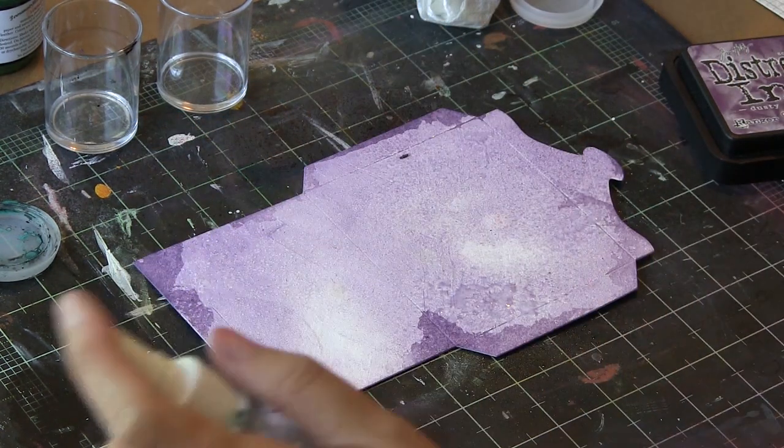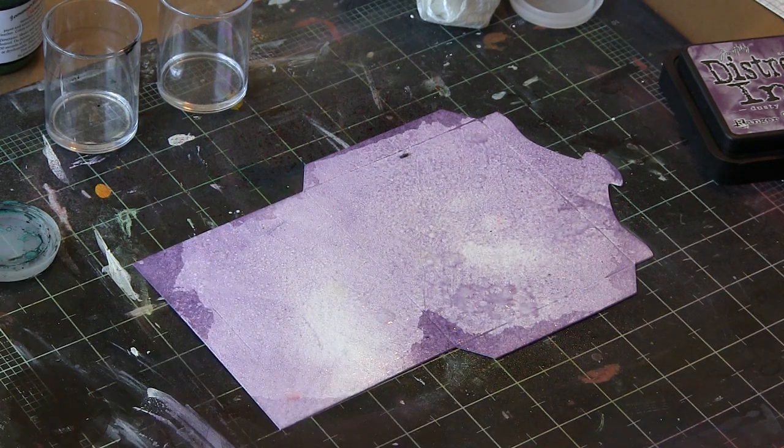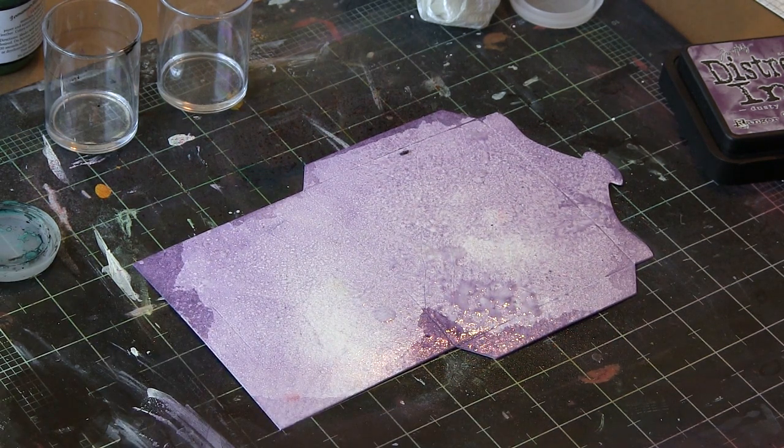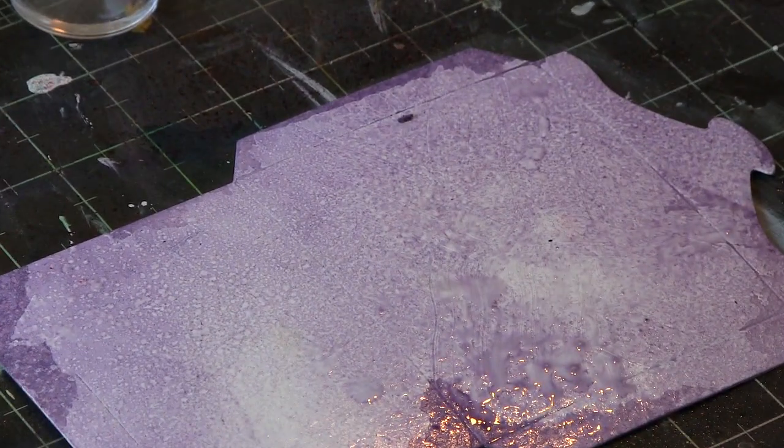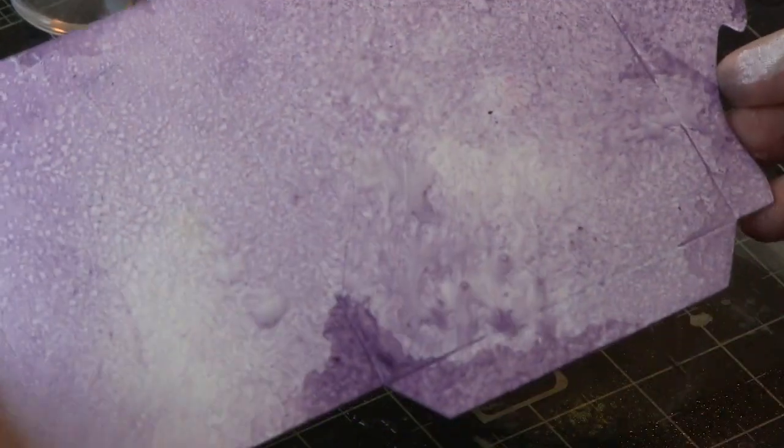I did it with the Dusty Concord as well, because I wanted to go darker, and then I misted with water to create some interesting little splatters. That's a great thing about Distress Ink.